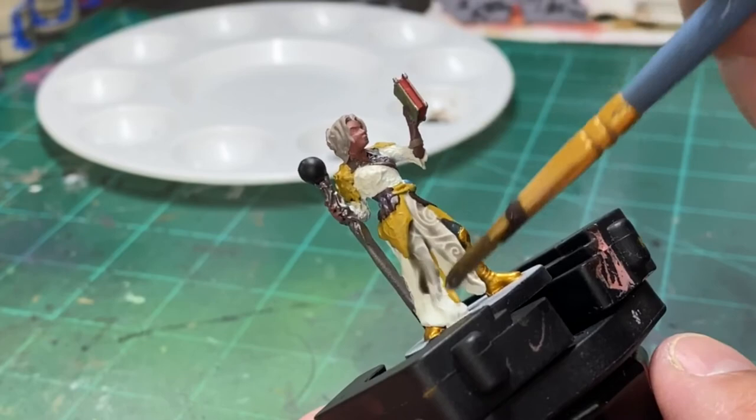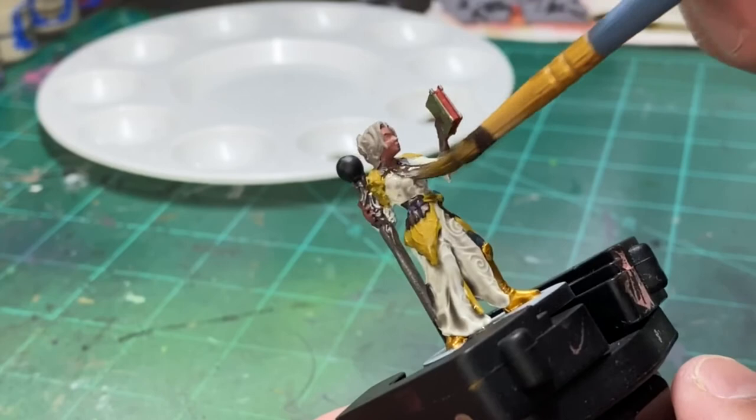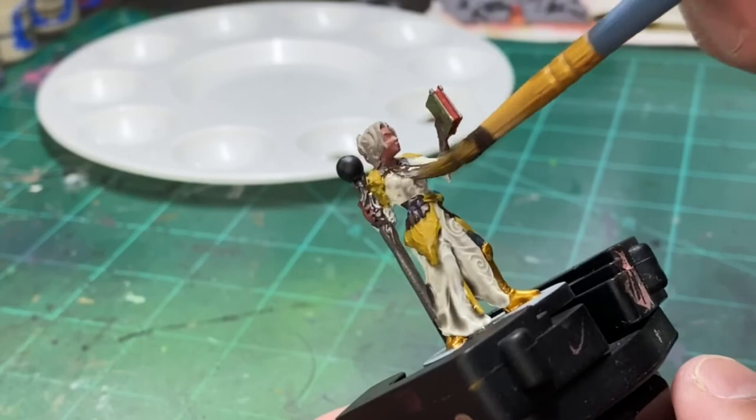Front, back, top — just the white portions. We're going to go over with some ivory again, but just get a little bit into those recesses.